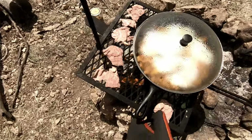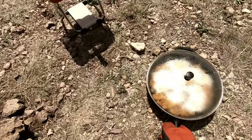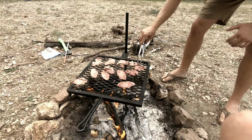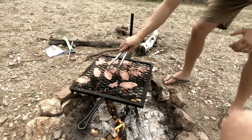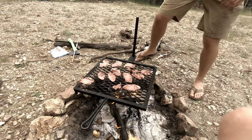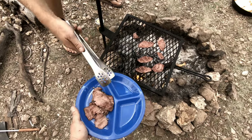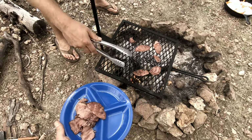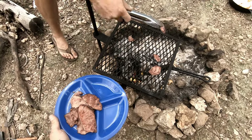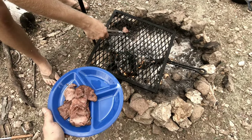The eggs are done. Look at that yummy goodness. Corned beef is done too. That looks really good — I'm glad we didn't forget that. I've never cooked corned beef, especially not like this. Oh, I can't leave these little good bites.